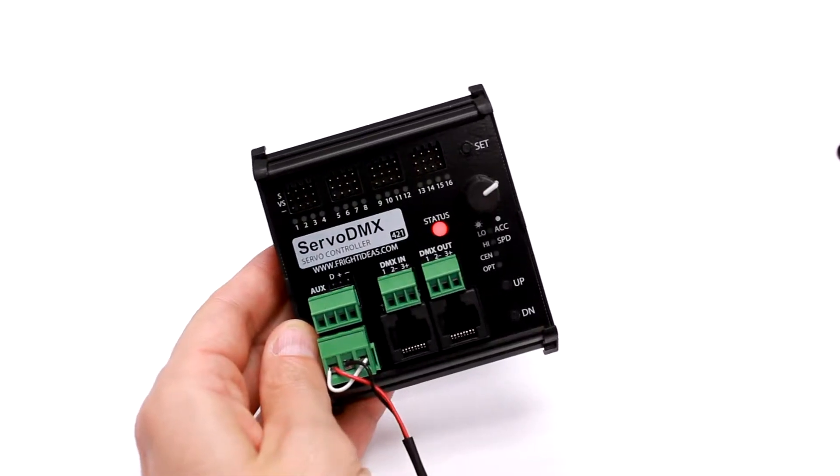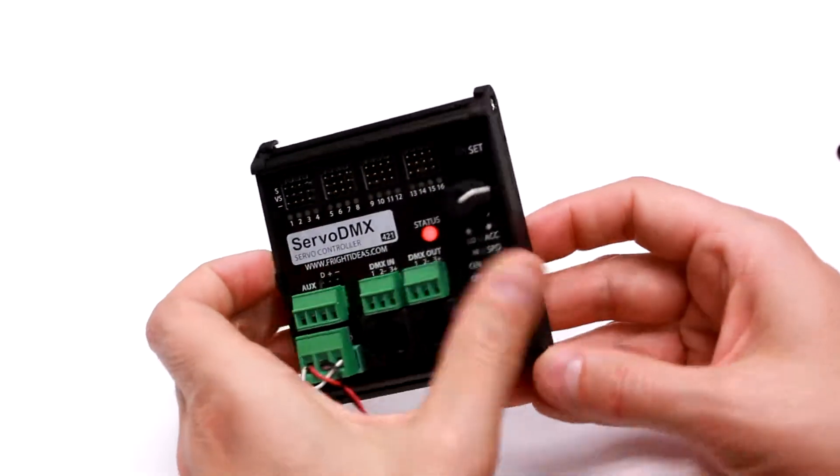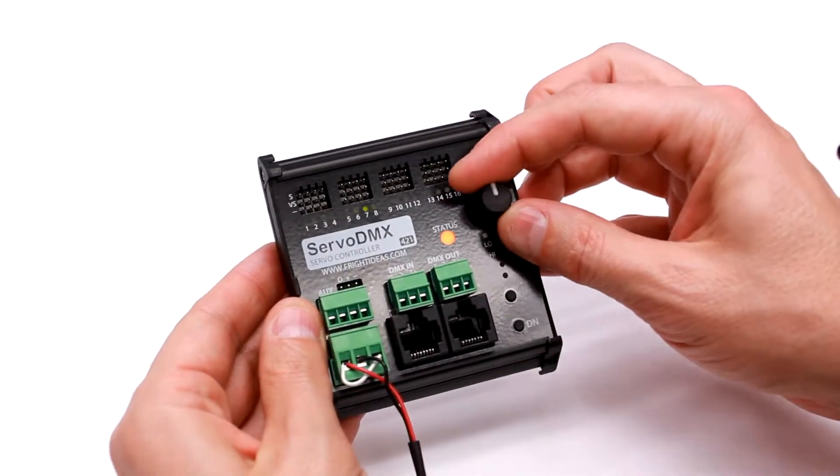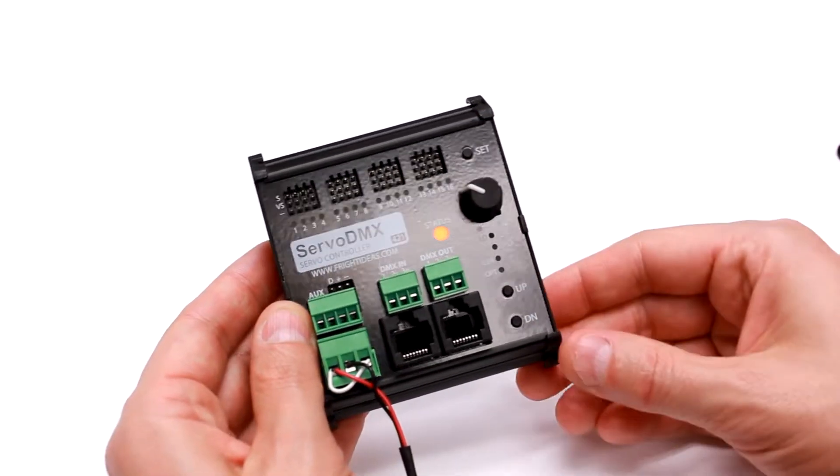This is our new Servo DMX controller. We've got a knob on there to adjust positions and set limits, and a couple of buttons to allow you to navigate some menus.